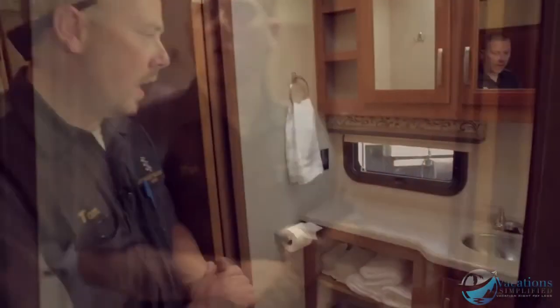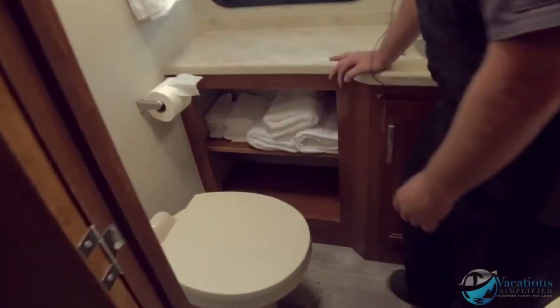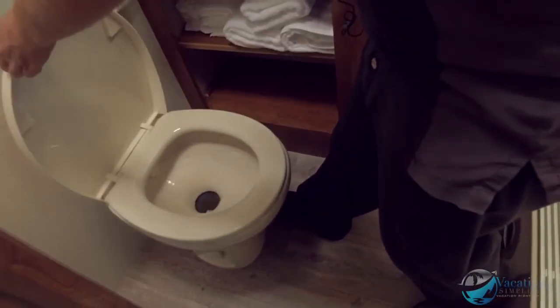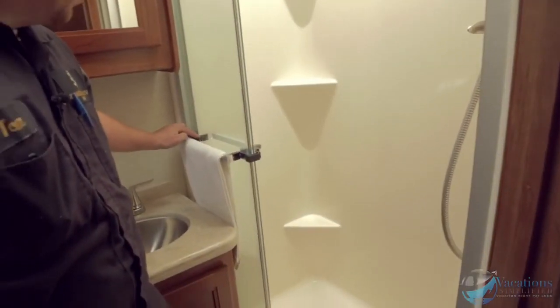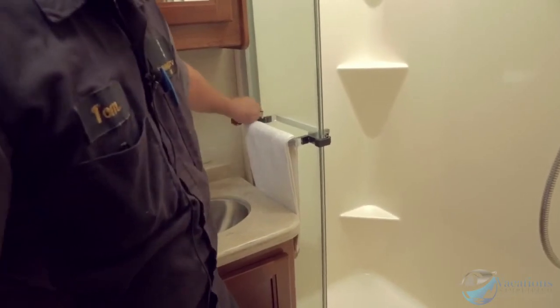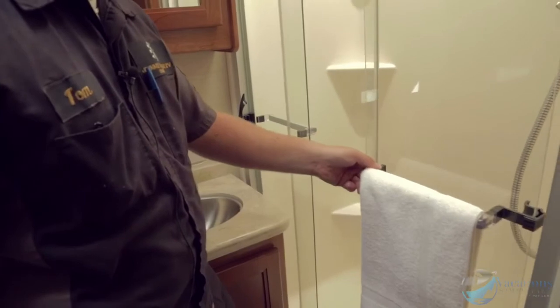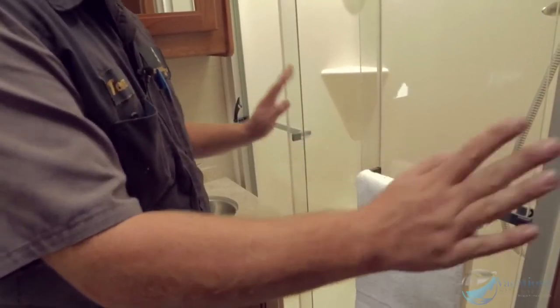They recommend using the HE high efficiency detergent. The main bath has a push-pedal toilet — put your foot down on the pedal to flush and let go. This latch should be in the locked position when traveling so the door won't open. Lift it up when you're ready to use it. Keep it locked while traveling so the glass doors don't slam.